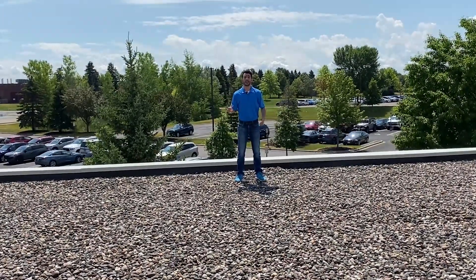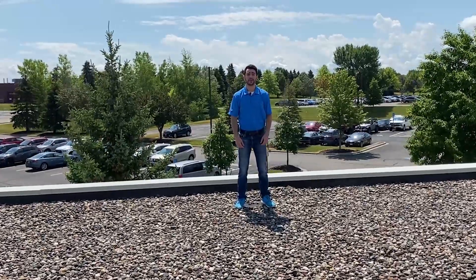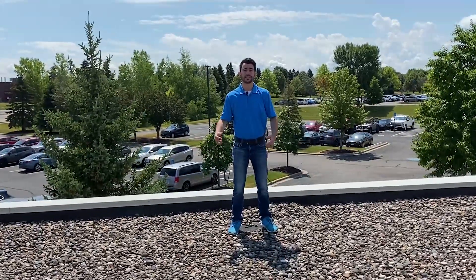Welcome to Twin City Tidbits. My name is Ben Barry and today we're going to go over how to change your belt. Let's go meet up with our field service technician Anthony Landberg and he is going to show us how it's done. Let's go!